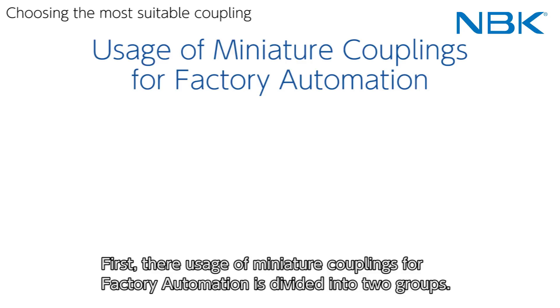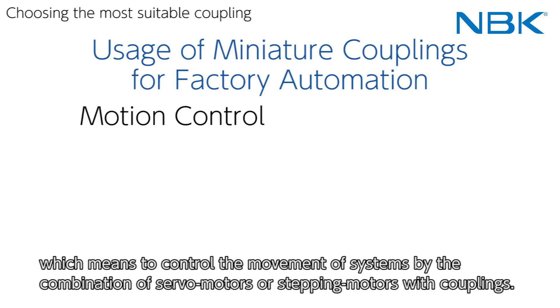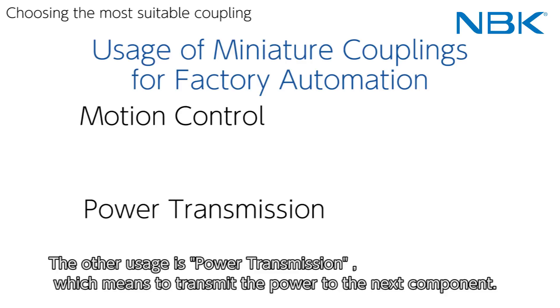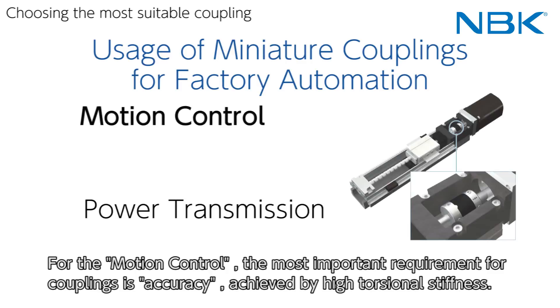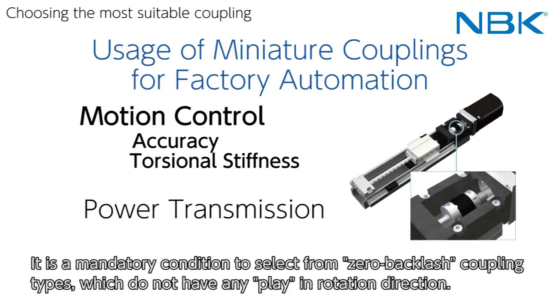The usage of miniature couplings for factory automation is divided into two groups. The first usage is motion control, which means controlling the movement of systems by the combination of servo motors or stepping motors with couplings. The other usage is power transmission, which means transmitting power to the next component, usually using general purpose motors with couplings. For motion control, the most important requirement is accuracy, achieved by high torsional stiffness. It is mandatory to select from zero-backlash coupling types, which do not have any play in the rotational direction.